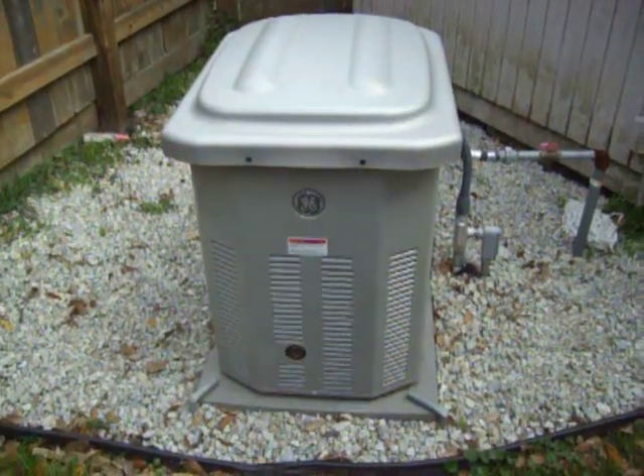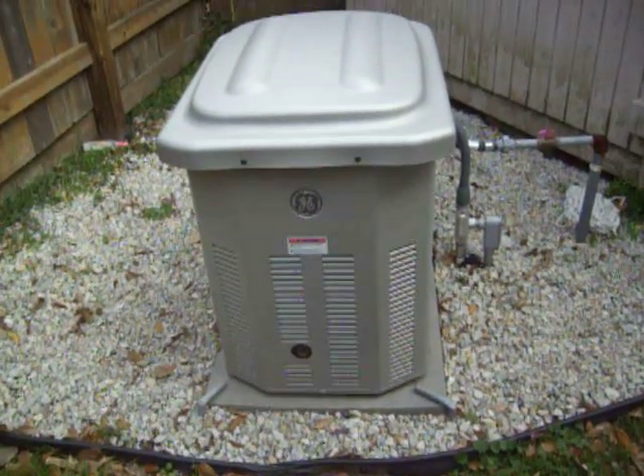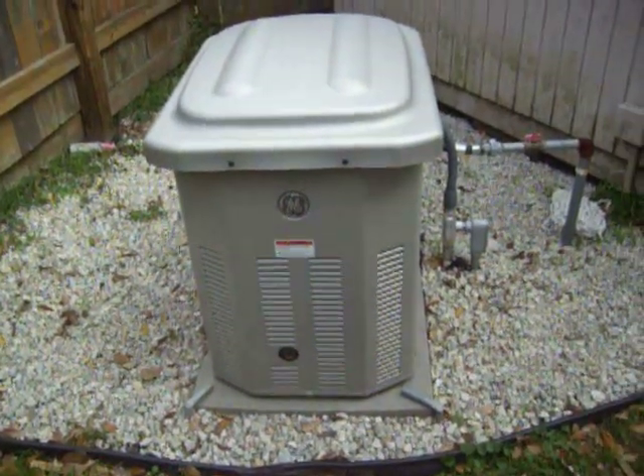What we got here is a GE natural gas powered 10,000 watt standby generator.